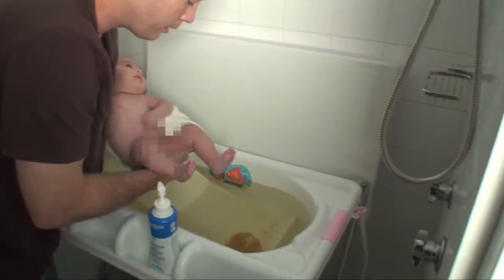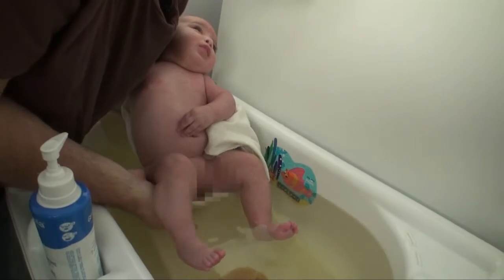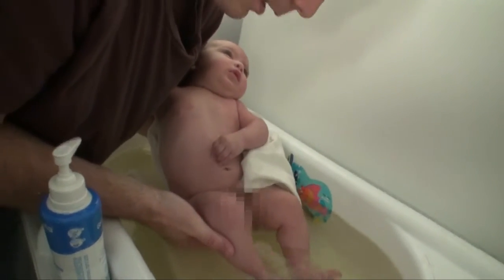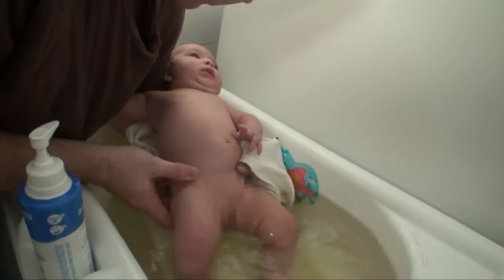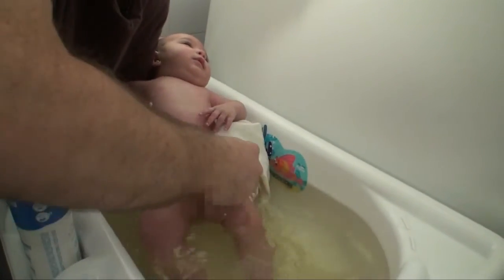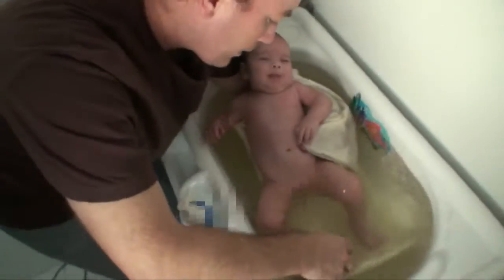You want to do it slowly because they need to adjust. There you go — see, that's good. When you get it like that and they don't twitch too much, you know the water is just about perfect. It's okay, honey. Now you just start washing them and run some water over their body.